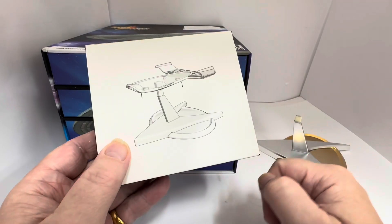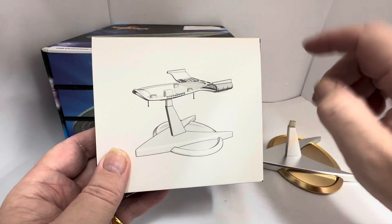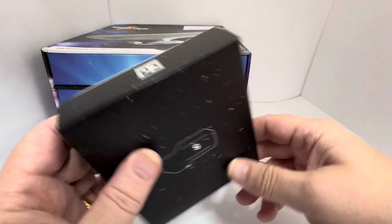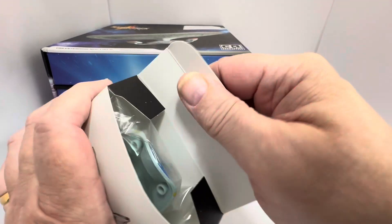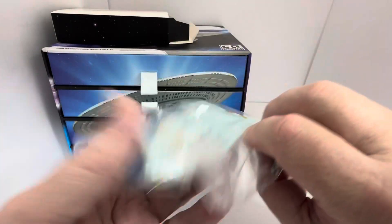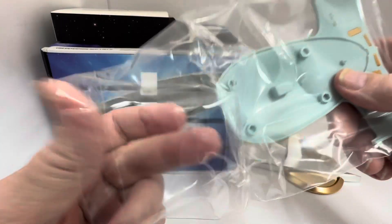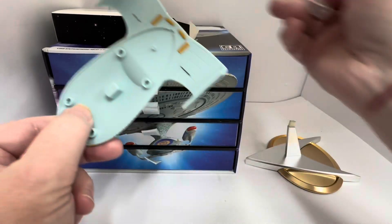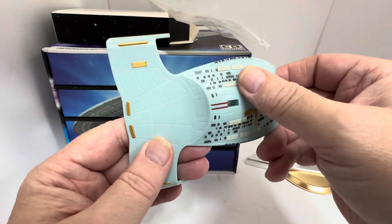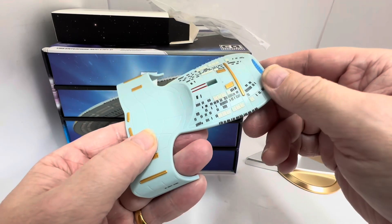It just slots on this way, so that's our model there. The front section goes at this end and the back section goes at that end — nothing else on the box, just the logo and so on. Let's open it up. There we are — this is the first piece of the Enterprise. Let's get it out of the packet and have a good look at it with the detail and everything.